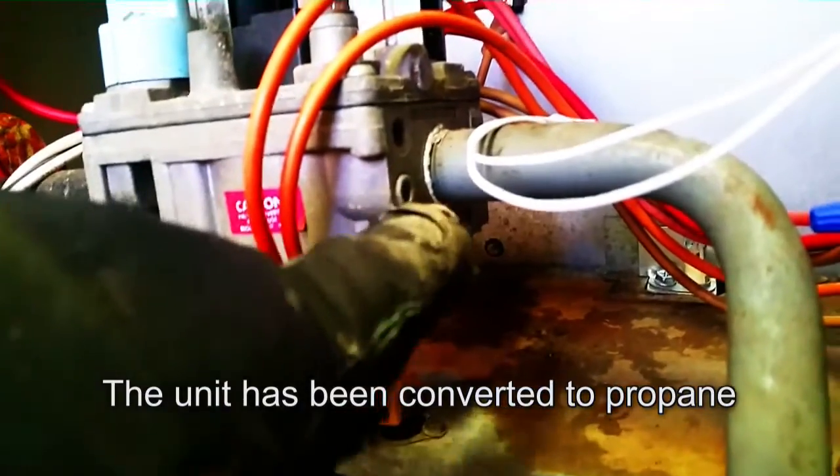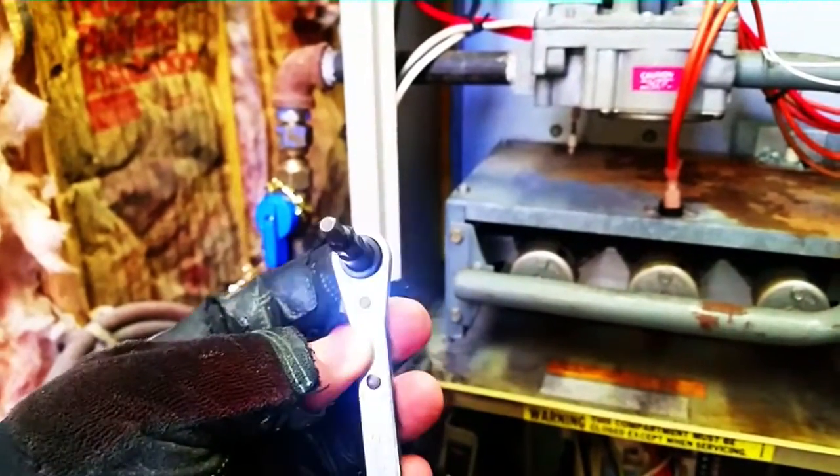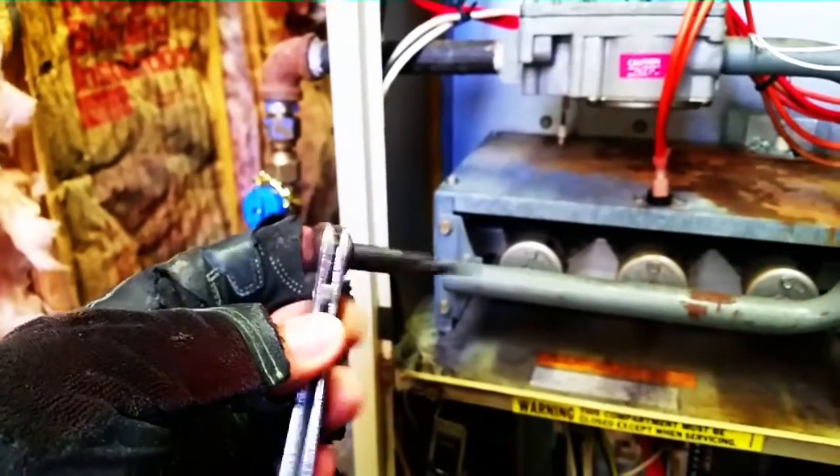There is our output for our manifold side. The manifold is right here where our burners are at. I'm going to take this off with a service tool, which is commonly used in HVAC for all sorts of things including service valves for refrigerant. I'm going to loosen that up and show you what we do next.